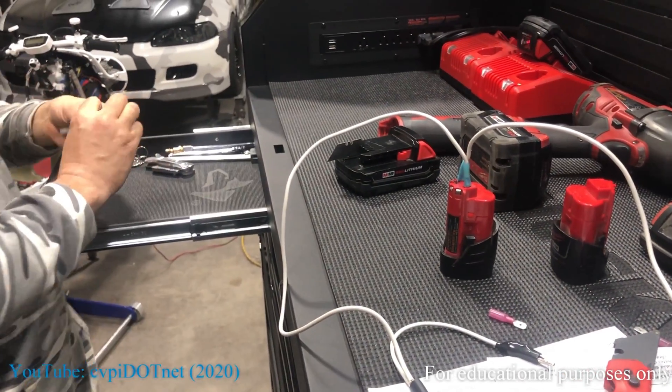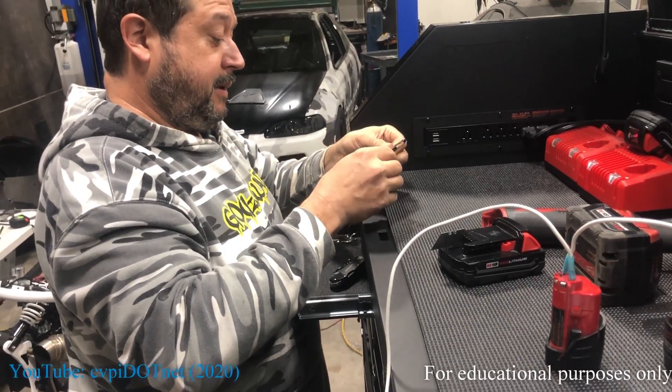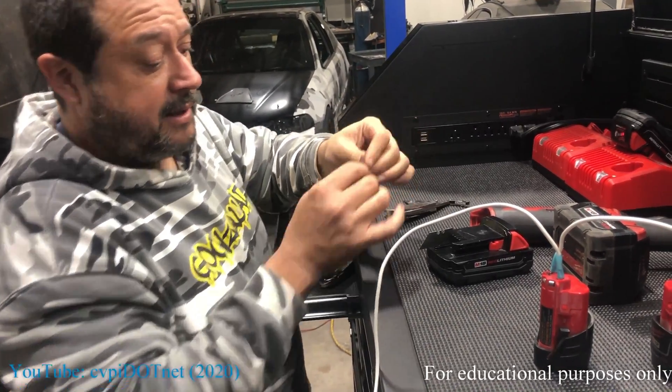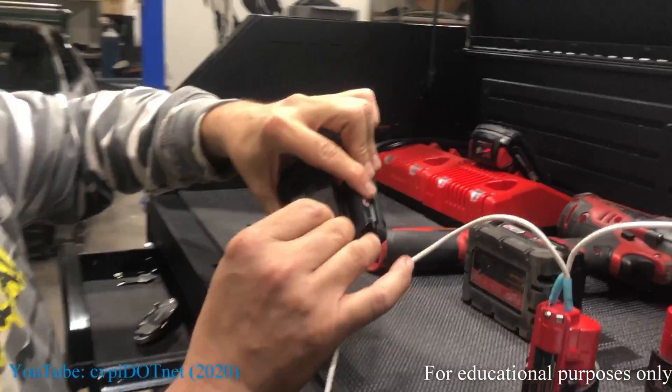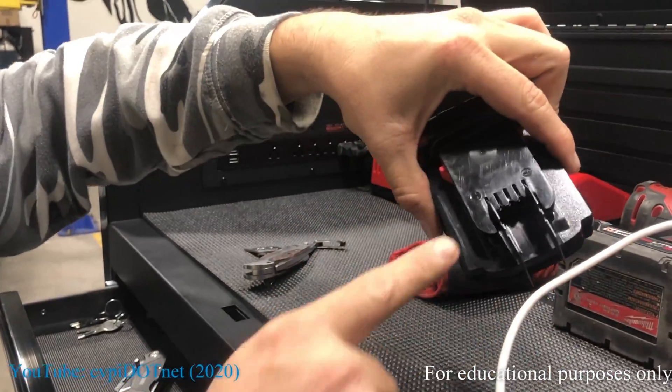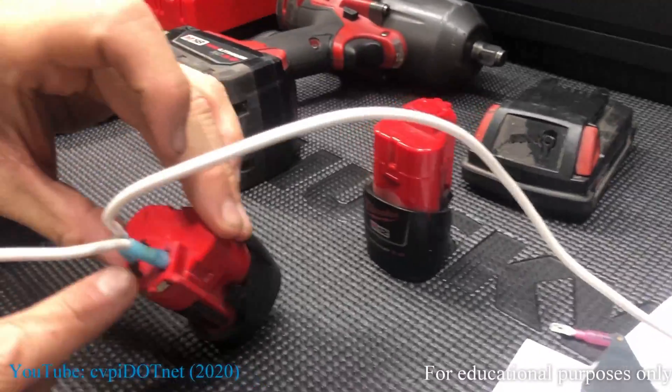You take the razor blade and put it in the slots on the battery — that's how you get contacts, positive and negative. I already have this hooked up on the M12 battery, positive and negative.